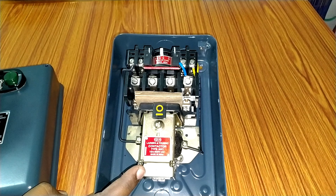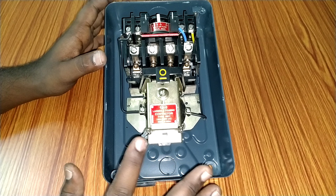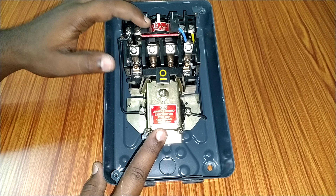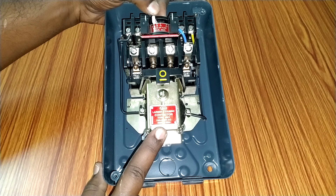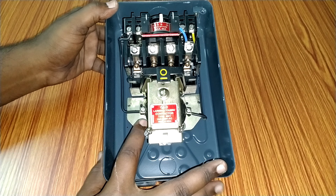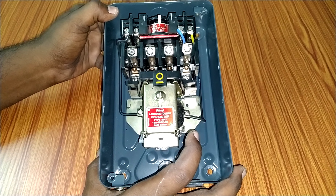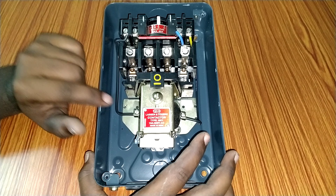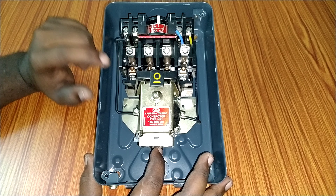I will explain to you now. Here we have 3 elements in the main. We have a contactor. Here we have a red color — this is the relay. Here we have a pointer — this is the relay adjuster. Here we have a black color with wires connected. We have a magnet coil — this magnet coil is the supply pump that magnetizes the contactor.